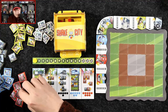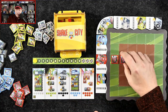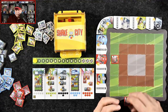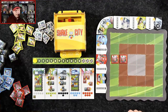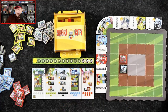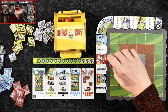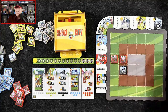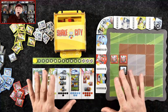Then we have houses. Houses like to be by themselves or next to other houses — in a situation like that, they're worth two points. Unfortunately, houses don't like being next to factories. So if a house is next to a factory, it would be worth zero points. And if two houses are grouped together and one is next to a factory, both would be worth zero points. So you want to try to keep your factories away from houses.